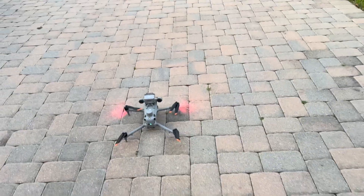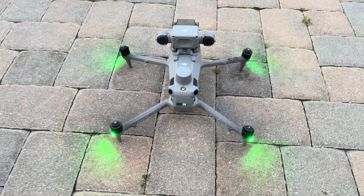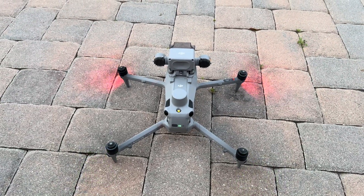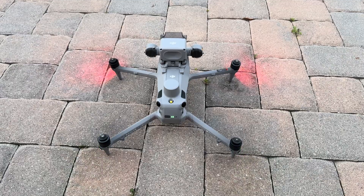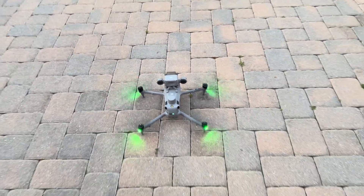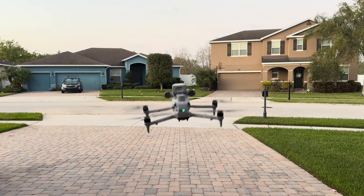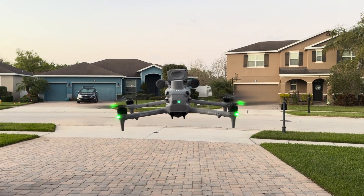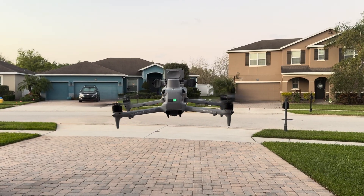I'm going to spin up the props first — go ahead and get closer so we can hear them. We're not talking a significant amount of difference in noise here. Let's take off now and see what it sounds like. I've been trying to tell — I don't know if you can tell, but they are definitely louder than the other ones.